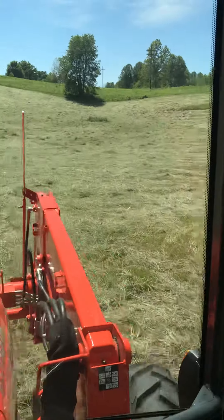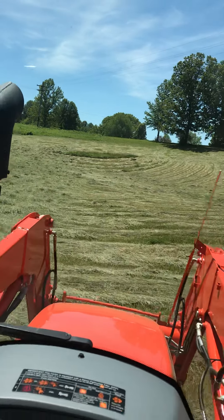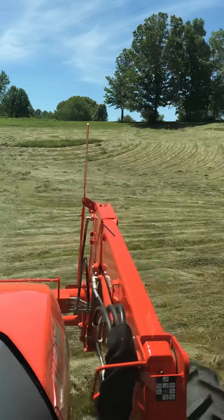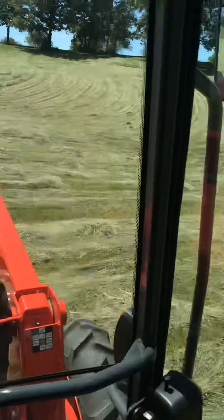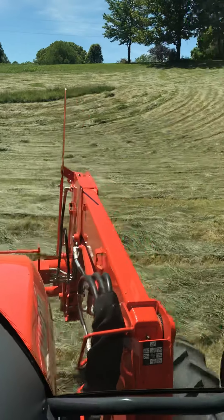We might hold off and give it another day to cure and bale it on Tuesday. But I'm hoping with letting it sit for about an hour or so while I go hit the top part of the field and spread it out again, we'll allow it to really cure and dry down and we'll be able to take care of it tomorrow.